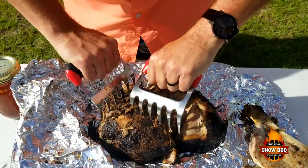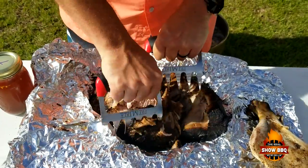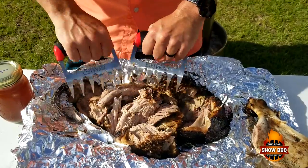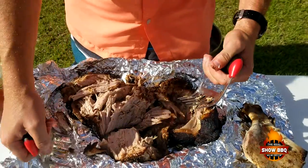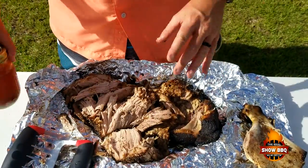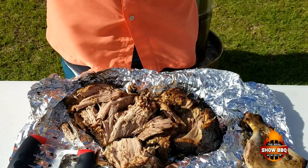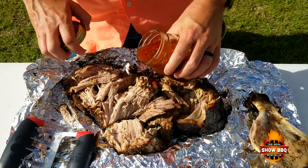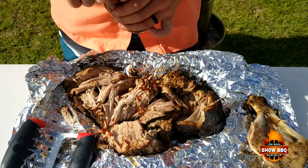We're going to take and pull this apart using some awesome claws — kind of pull it apart here. Looks good. We're going to do a taste test in just a minute. I'm going to strip it some more, but we're going to use this barbecue sauce right here that I made. There'll be a link in the I-card to this recipe if y'all want to try it out. Pour a little bit on there and let's stir it up some more and we'll give this a taste.